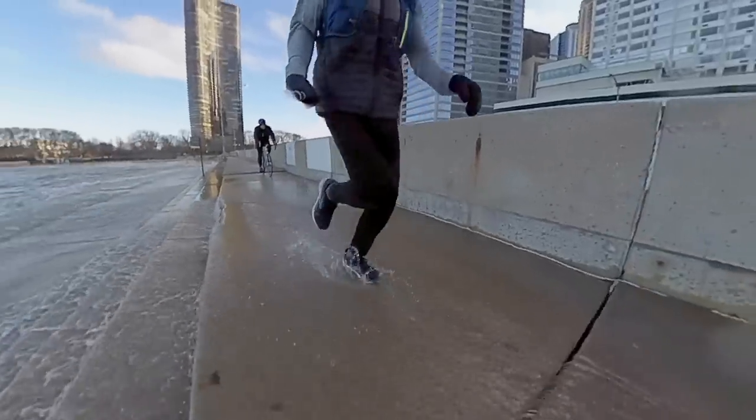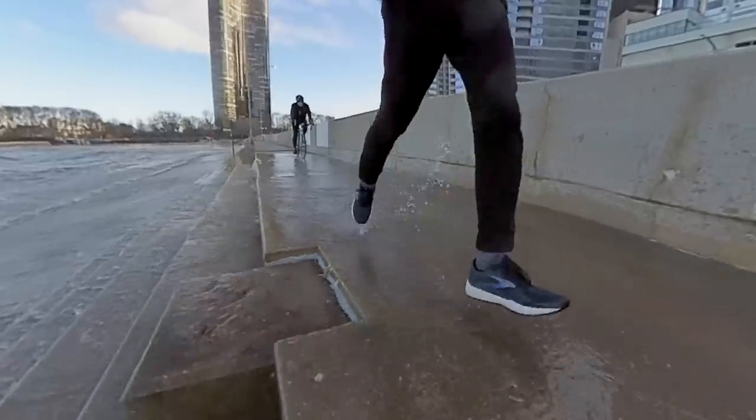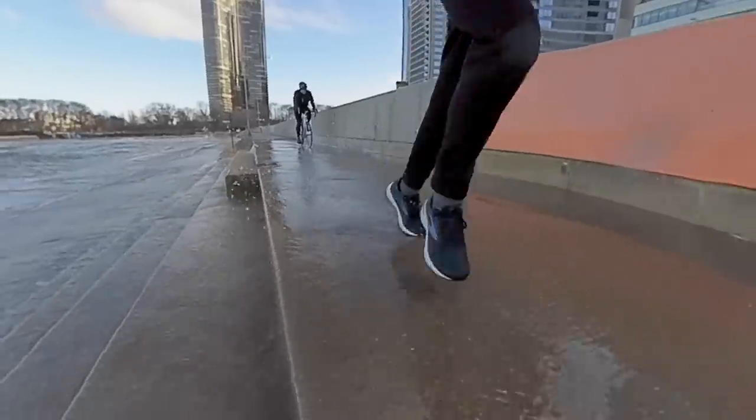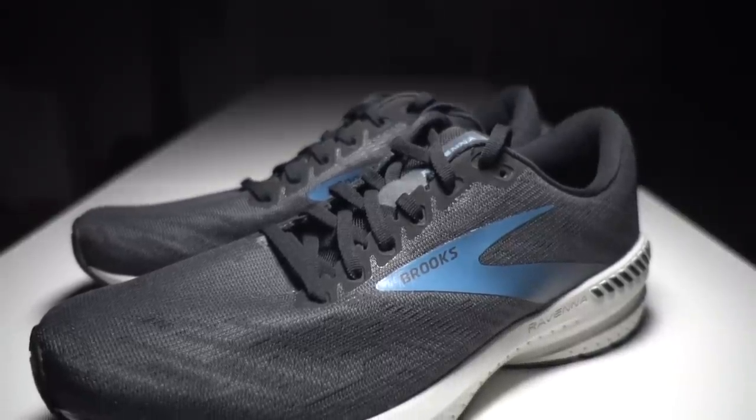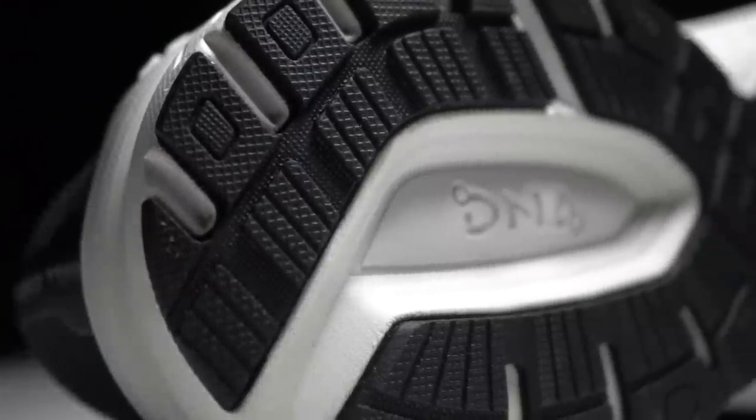Overall, for a stability shoe — for someone who normally runs in a neutral shoe but is looking for a little more support — this could be a good middle ground. I'm not sure if you're a heavy overpronator and need a specific stability shoe whether the guide rails alone would be enough, but for me, it's something I think I can run in. I'll put more miles in it to see if that opinion changes. I'm not mad about the support structures — none seem too aggressive. I like this a lot more than the Brooks Ghost 11 GTX, and the midsole is fun to run in, which I wasn't expecting.